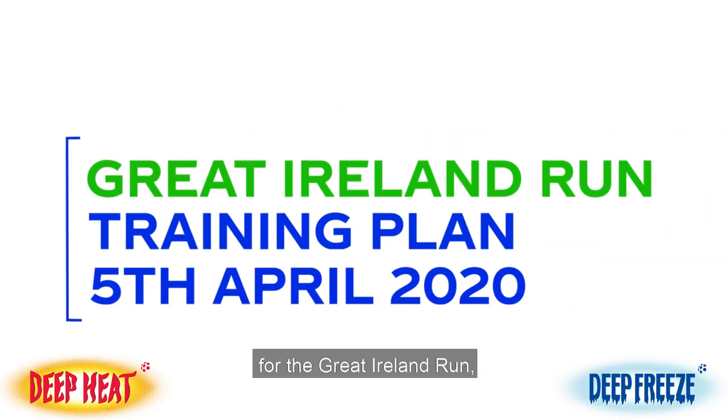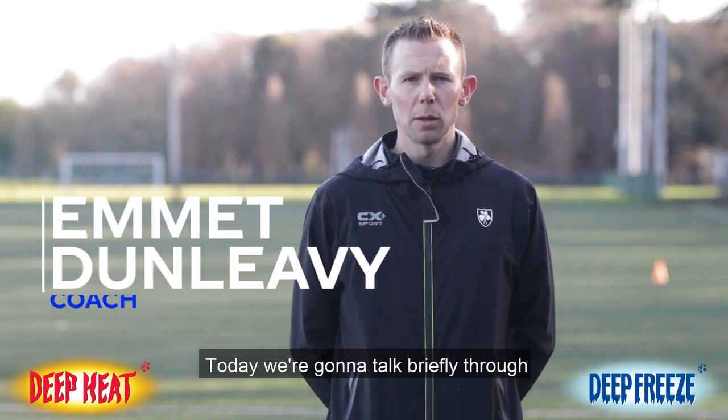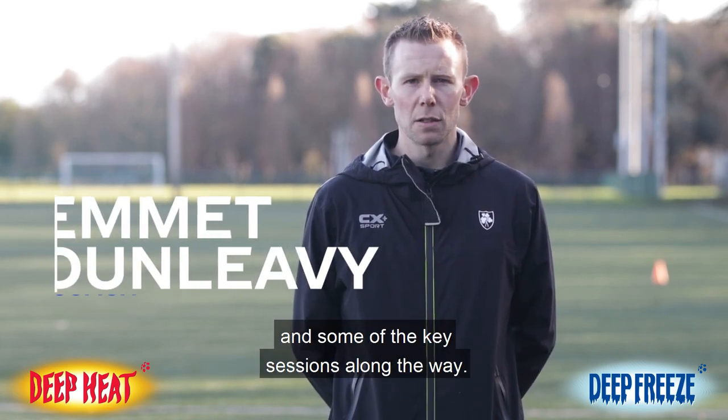Welcome back to the training series for the Great Ireland Run, which takes place in the Phoenix Park on April 5th. Today we're going to talk briefly through some of the training plans and some of the key sessions along the way.